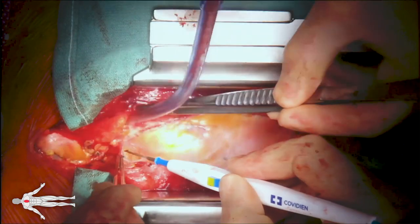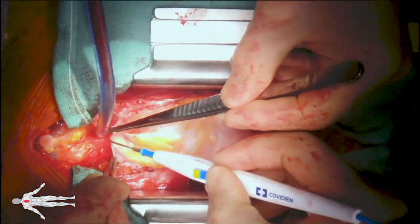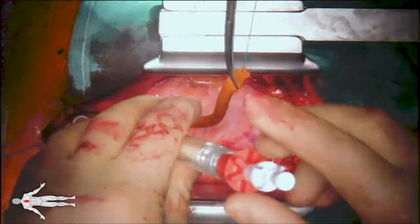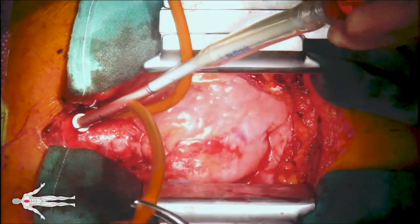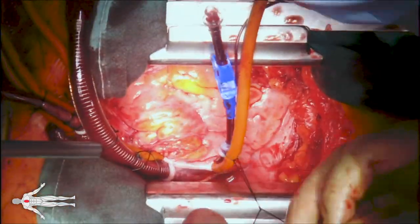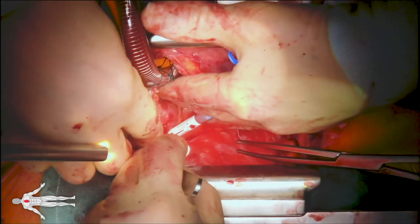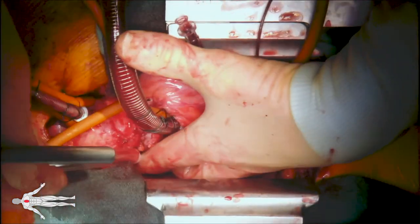Mediastinal dissection was carried out using electrocautery. Cardiopulmonary bypass was initiated via central cannulation. A retrograde cardioplegia catheter and left ventricular vent were installed.